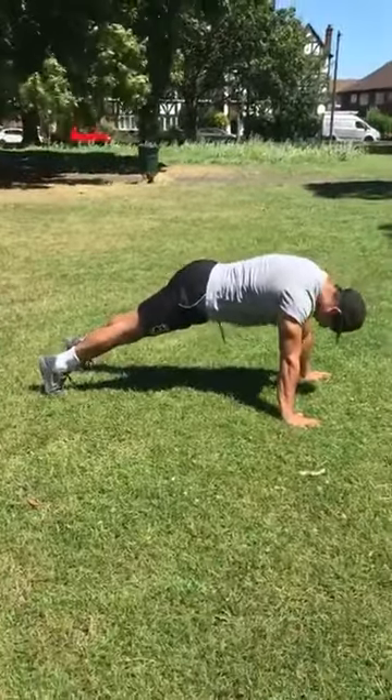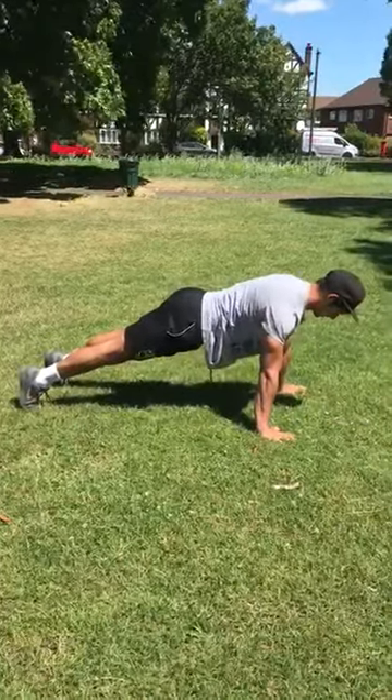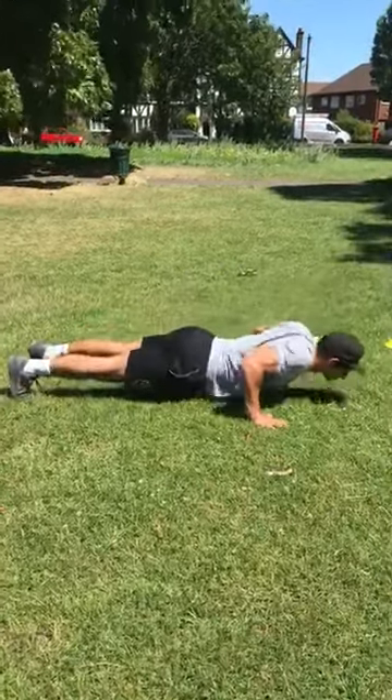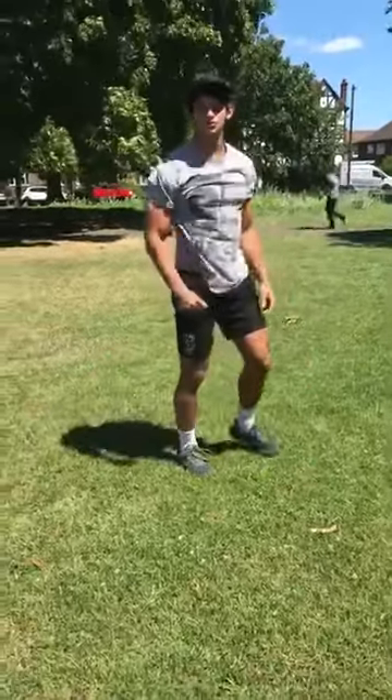Keep my back nice and flat. Everything going down to a straight line, then come back up again. One, two, three — all the way up to 20.